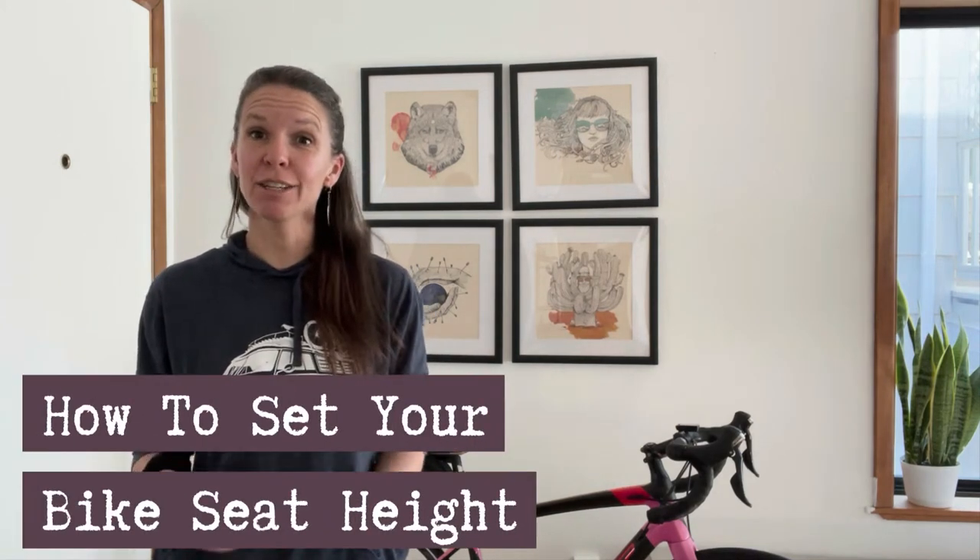Today I'm going to show you a super quick and easy method for setting your bicycle seat height. There are other videos out there that will give you a more accurate, scientific, and measured approach to setting your saddle height, and you should absolutely do that if this is a bicycle you're riding all the time. You should maybe even consider getting a bicycle fit from a professional bike fitter.